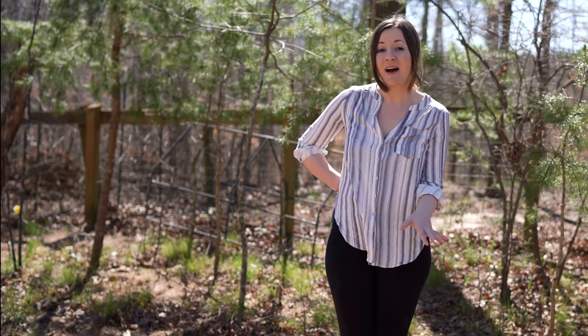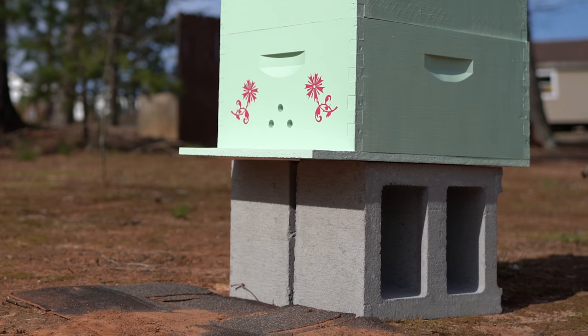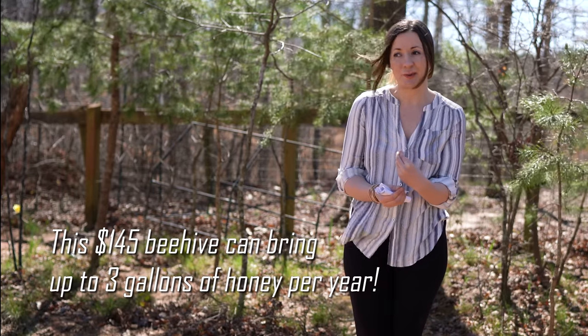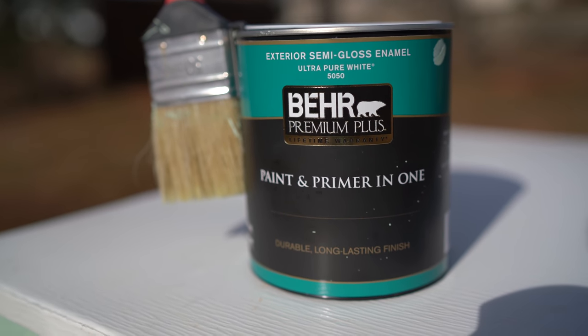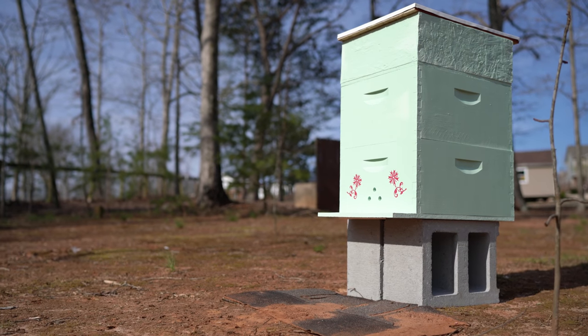Today I will show you how you can get a beehive for $145 with extra bonuses. That also includes the best feeder for bees, a cement stand for your beehive, and 100% natural beeswax foundation, which is better for bees than plastic and considered more high quality. The $145 beehive also includes premium paint. We recommend high quality premium exterior paint so your beehive will last a long time. We found some parts that are much cheaper in different stores and will post links in the description below.